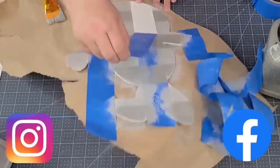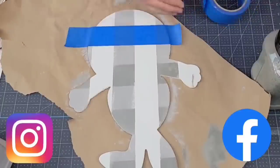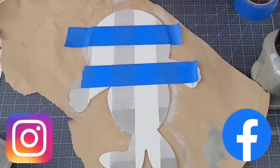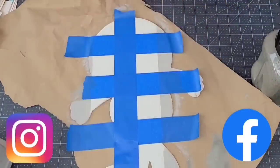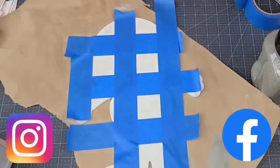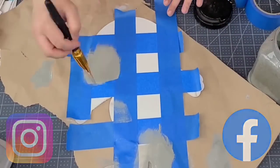Hey friends, I want to invite you to connect with me on social media. I'm very active on social media and I recently created a Facebook group where you can share, connect, and get inspired by other crafters. I have everything linked down below, including my Instagram page. I love to connect with you there.